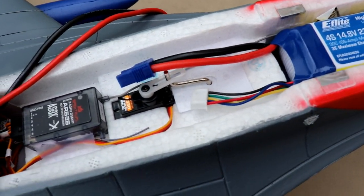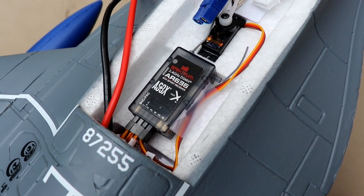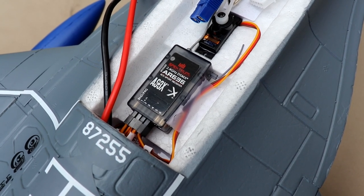This is the plug-and-play version, so I got the AR636 sport receiver with AS3X and SAFE technology.